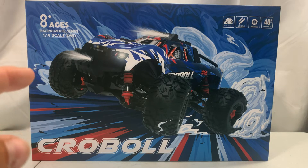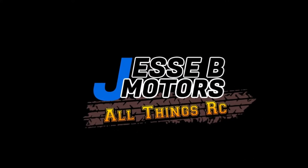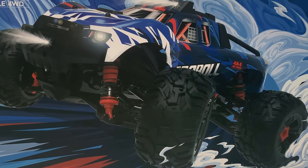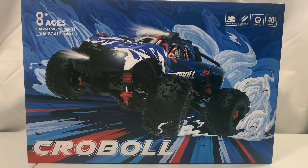Today we're taking a look at a 1/14th scale RC monster truck four-wheel drive from Croboll. Welcome back everybody, and don't forget to like, share, and subscribe, hit that notification bell, and leave a comment down below if you like videos like this.